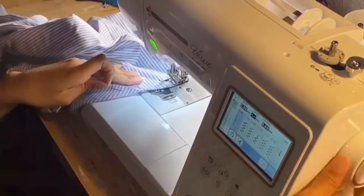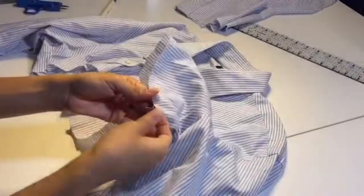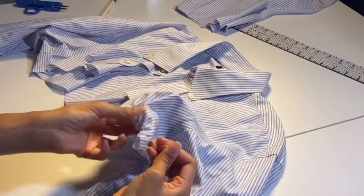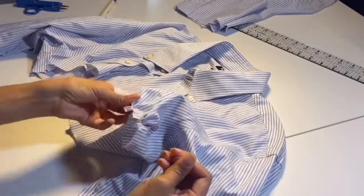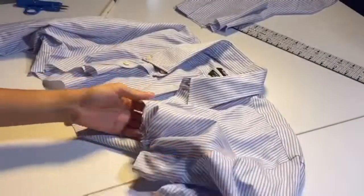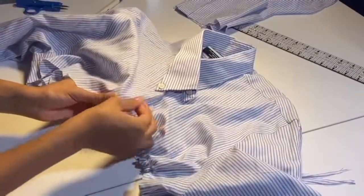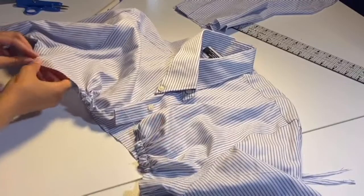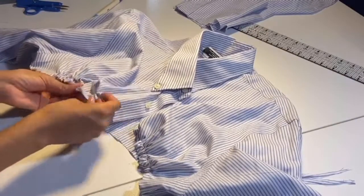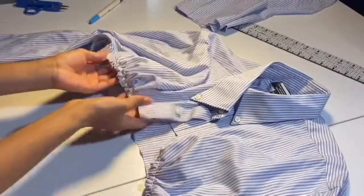We're going to take the top thread of that stitch and gather it together. Y'all know how to gather — y'all have seen my gathered bust dress; if you haven't, go watch that. We're just going to take the top string of that stitch and gather it all together, really kind of making cups for our boobs. Just gently tug on that string while pulling the fabric and it should gather easily.